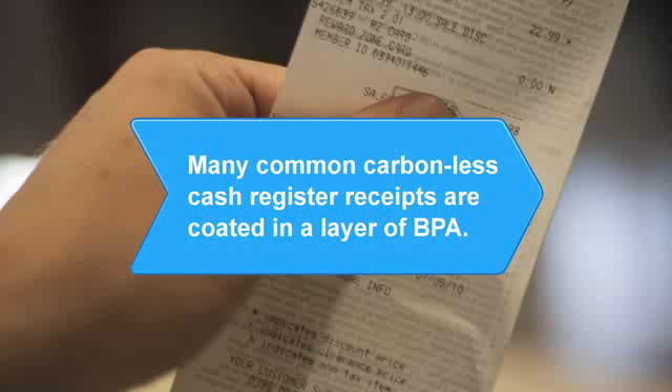Did you know? Many common carbonless cash register receipts are coated in a layer of BPA — as much as 100 milligrams of the substance per receipt can potentially rub off and be absorbed.